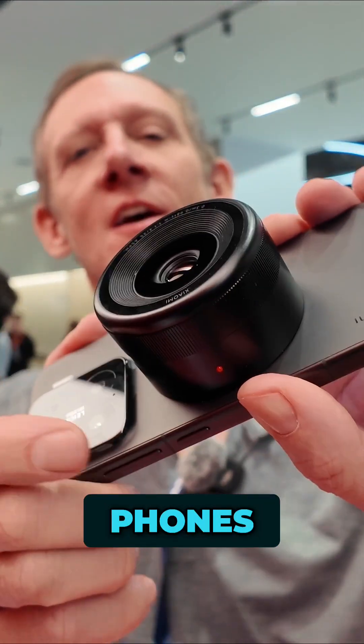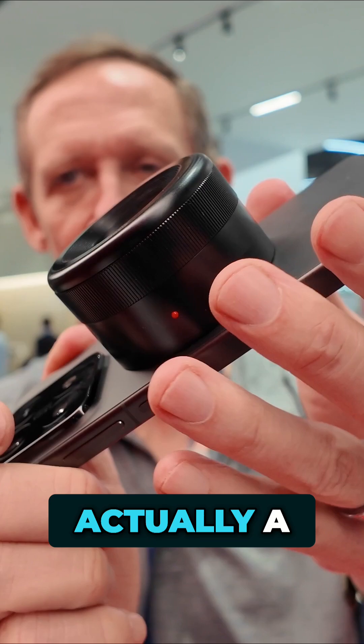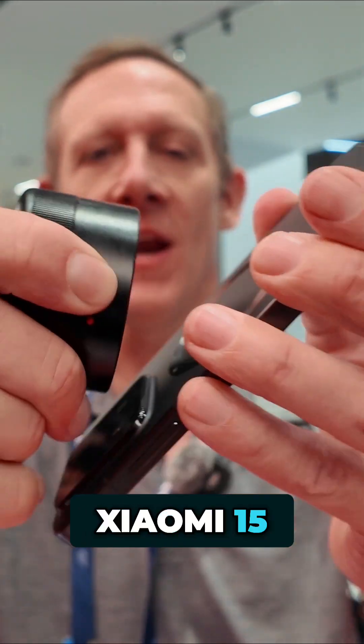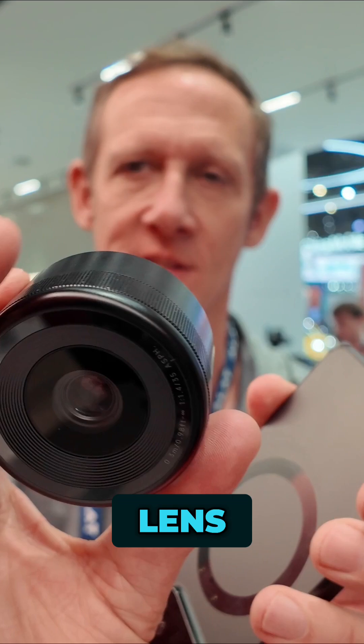I love taking a look at concept phones. It doesn't look like a phone though — it looks more like a camera. It is actually a phone. It's a Xiaomi 15, but it has this modular snap-on camera lens.